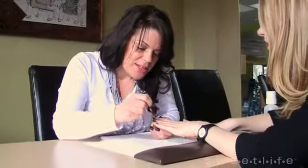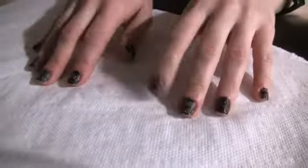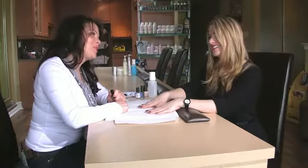Add a little drop of cuticle oil to each nail, rub it in, and you're all done. It looks great. Thank you so much, Leanne. You're very welcome. Enjoy it.